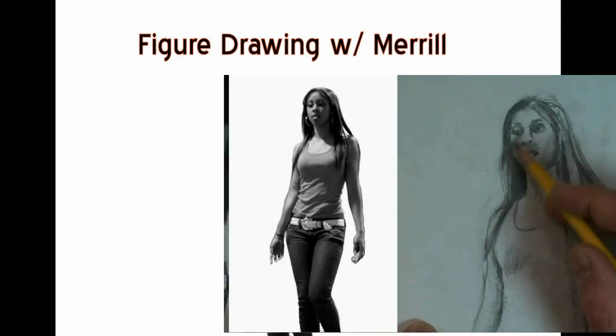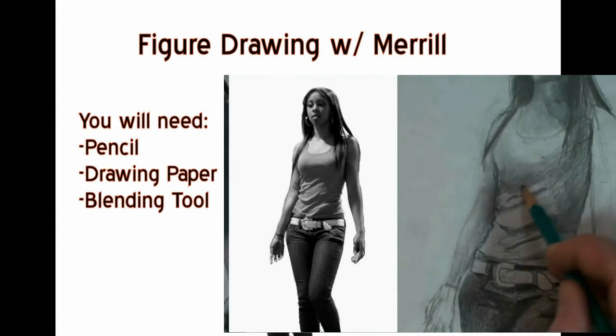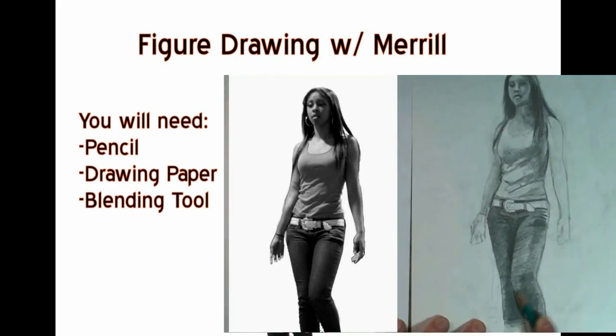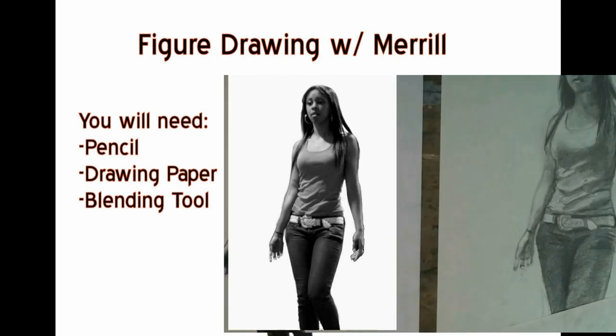As usual, in this video we're going to be using pencil and paper and a blending tool of some sort. That can be a blending stump, that can be a paintbrush. If you don't have either of those, just use a Q-tip.